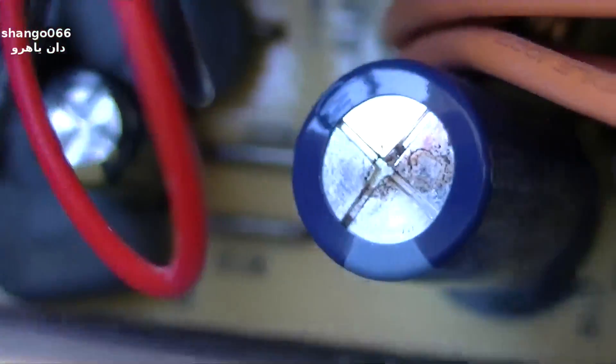So counting them up: one, two, three, four, five bad ones. That one looks okay. Six, seven total capacitors examined.